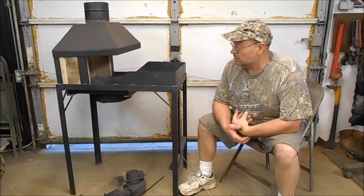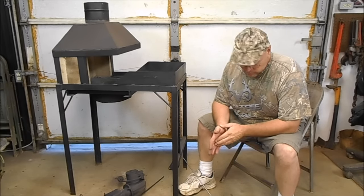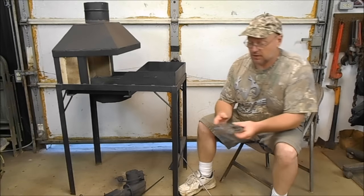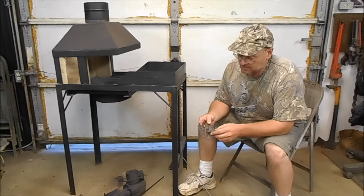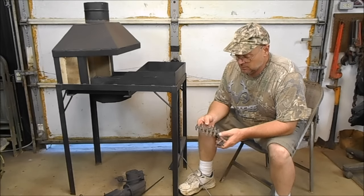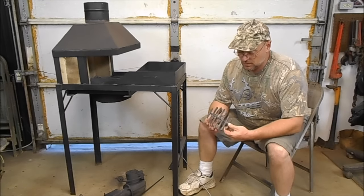You guys are probably wondering what's going on here. I got the brake drum forge part and I have a little trouble with clinkers — they were getting stuck in the grate. I had a hard time getting air up through there, so I got online. This is the old grate.